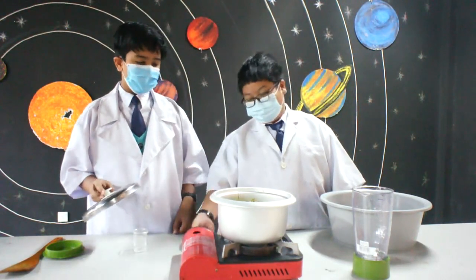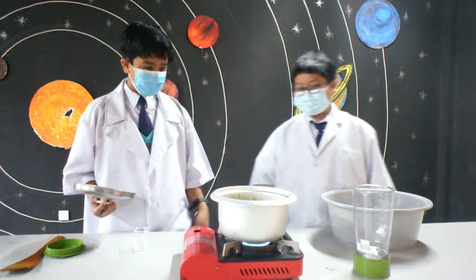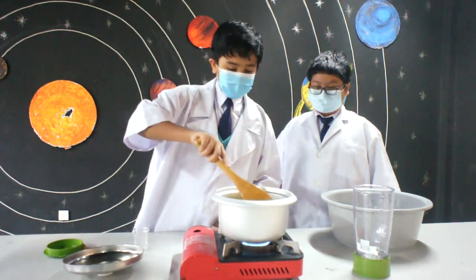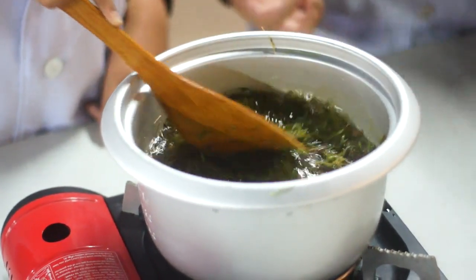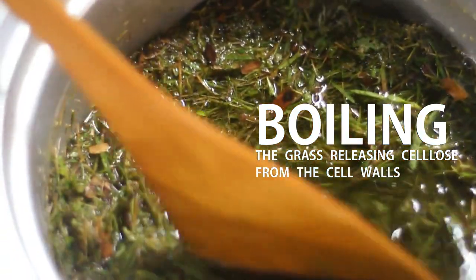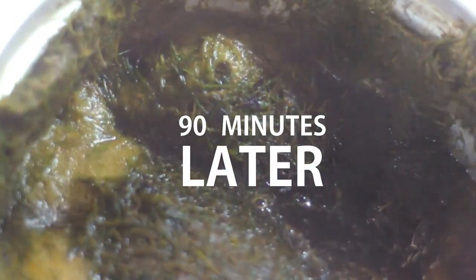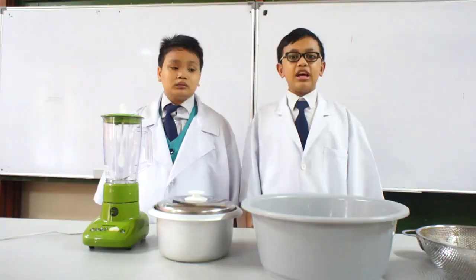Next step is to lower the pot. We're going to boil this for about 90 minutes.